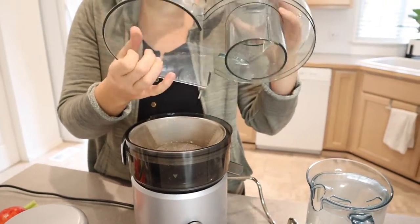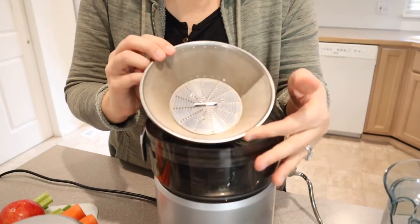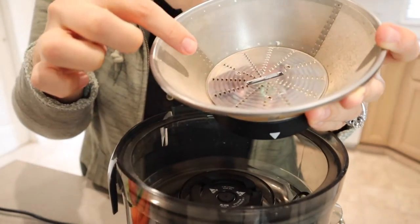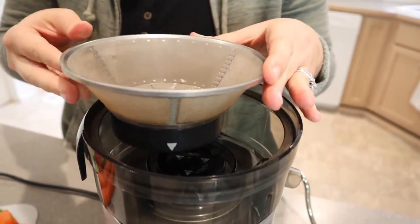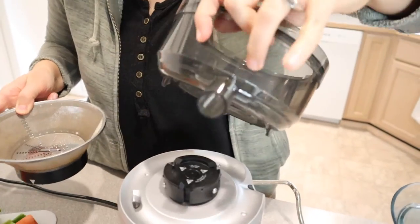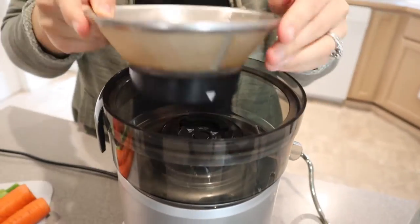It has this top portion with a large chute, and right here is the strainer with all the blades. There are a lot of different blades — they're really sharp and they go in different directions, which is great for getting the most juice out of your fruits and vegetables. And down here is the chute that your juice comes out of.